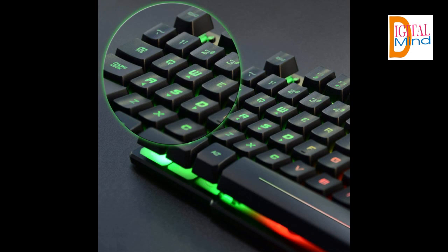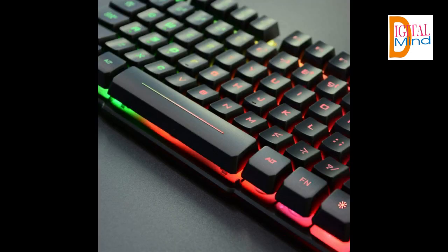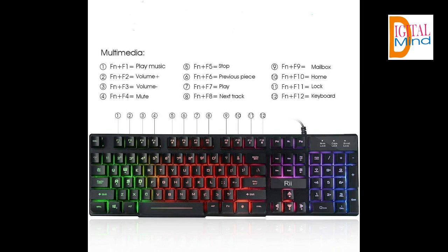Standard 105-key full-size keyboard. Comes with 11 special design multimedia key combinations. Measures 17.1 by 5.3 by 0.9 inches. Automatically enters sleeping mode if not used for 10 minutes, and any key press will awaken it and turn the backlights back on.